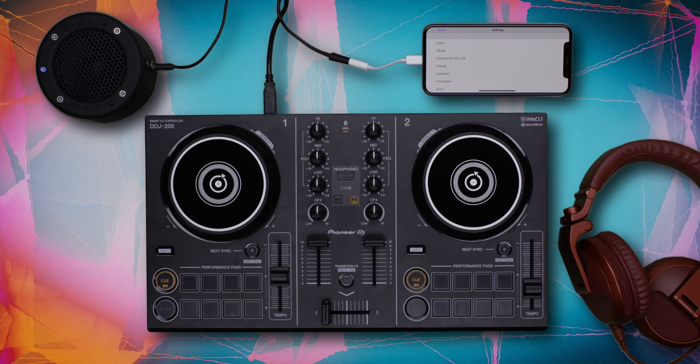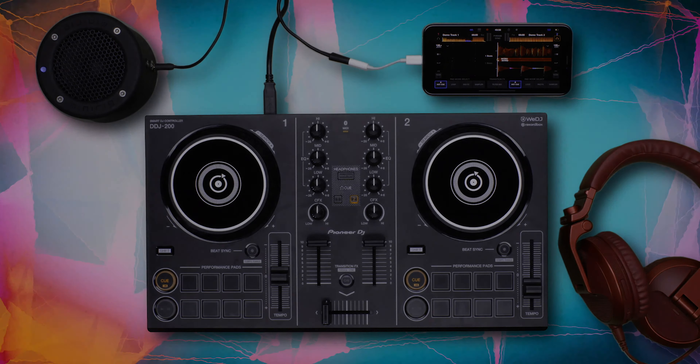Navigate back to the main screen and you're ready to start DJing.